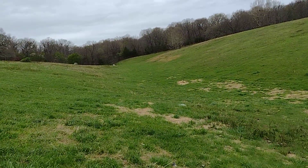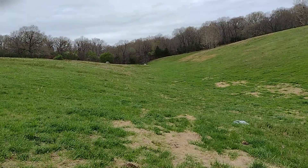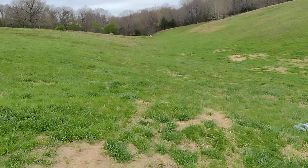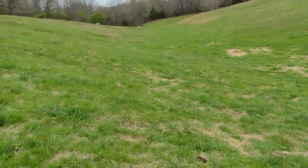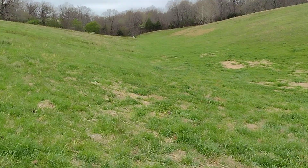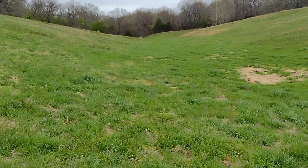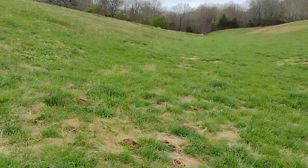Another thing to comment on: this is this rifle's round number eight and nine fired today during the barrel break-in. I've been shooting one round every 15 to 20 minutes and then running the bore snake through, letting the barrel cool completely down. The first day there was just four rounds fired over the course of about two and a half hours while making adjustments to the scope.